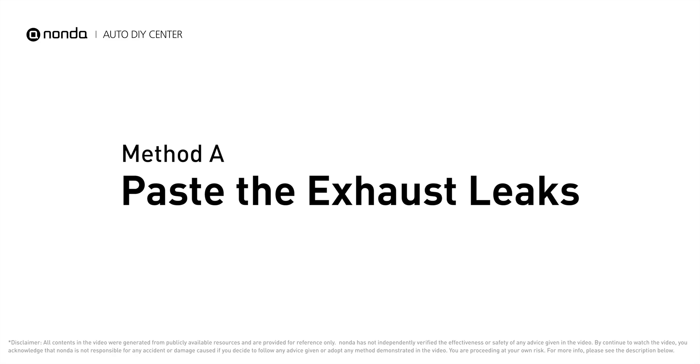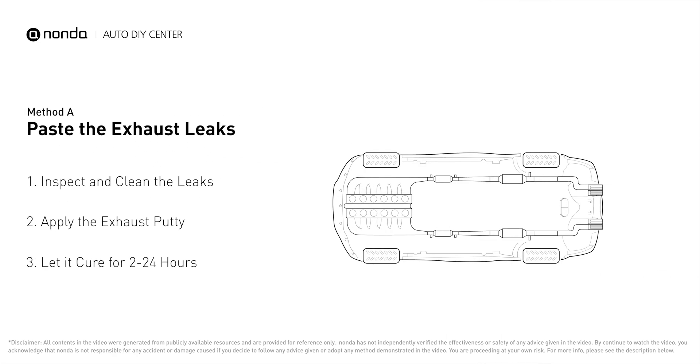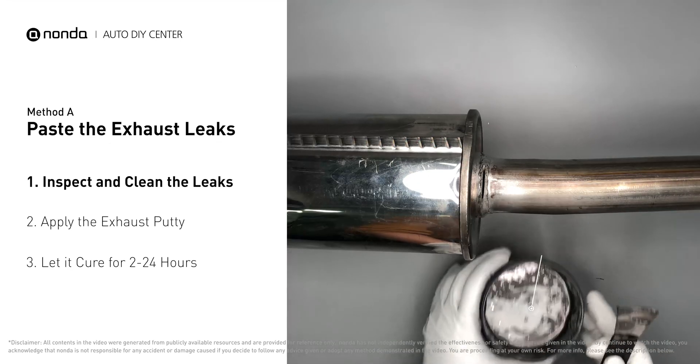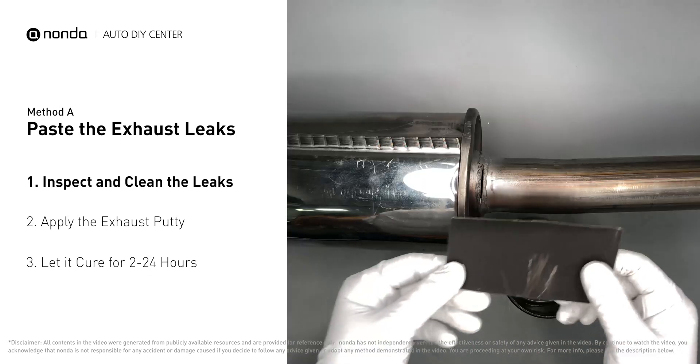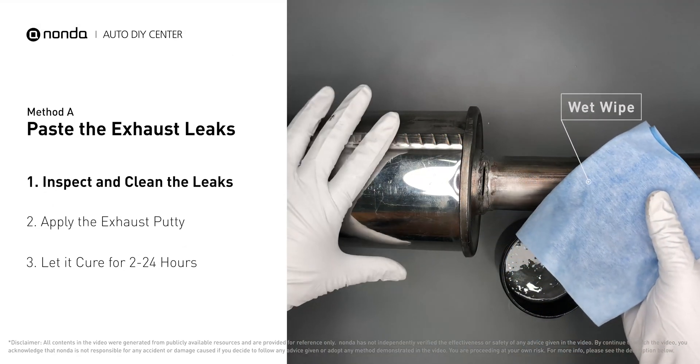Method A: patch the exhaust leaks. The exhaust system begins at the engine combustion chambers and runs along the undercarriage of the vehicle, eventually ending with a visible tailpipe. If you have a leak, get some exhaust putty to seal it up. First, get sandpaper and a wet wipe to clean the leaking area for better application.